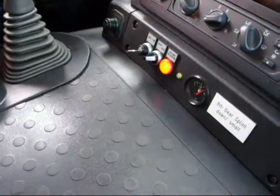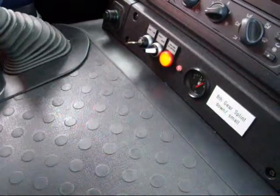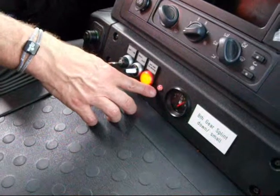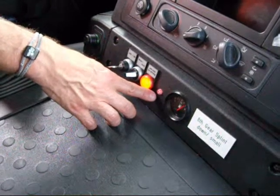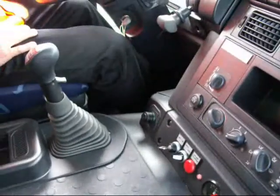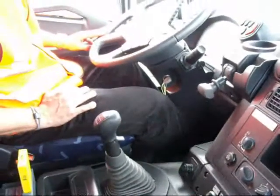Select 8th gear. Now note the red light has come on, so you are now engaged in PTO mode. It's 8th gear load — gently bring up your clutch to make sure you engage quickly.